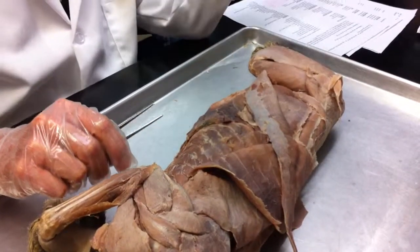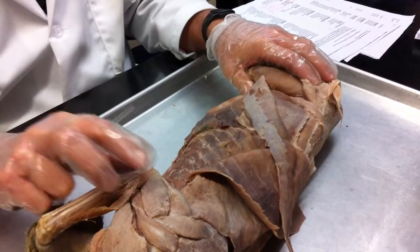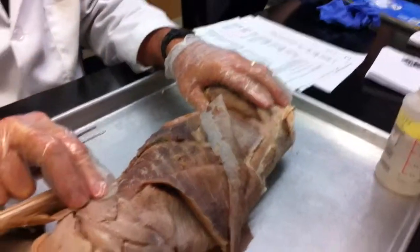Give me a couple of years — he might be able to, but you don't want to see my keg. When people work muscle...